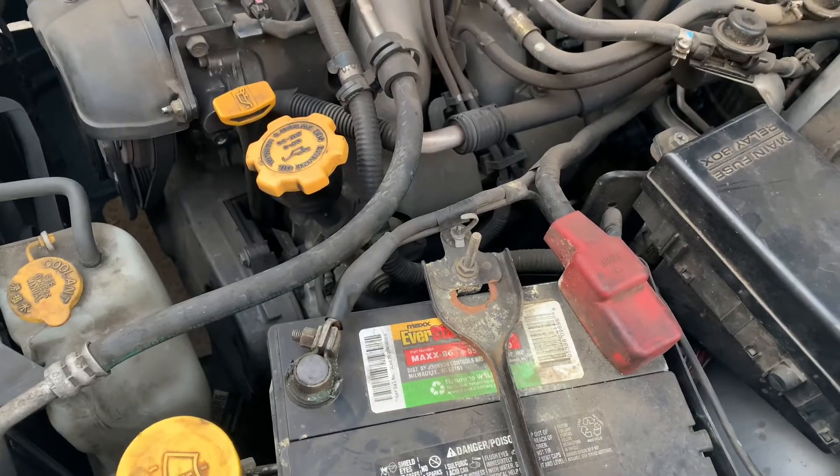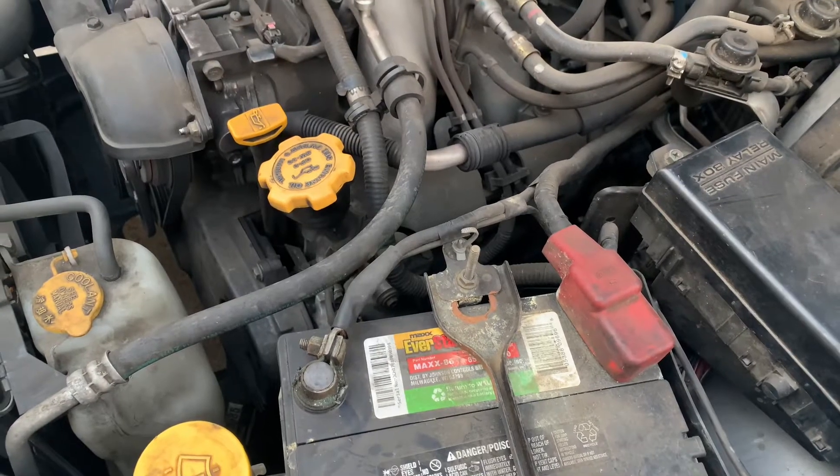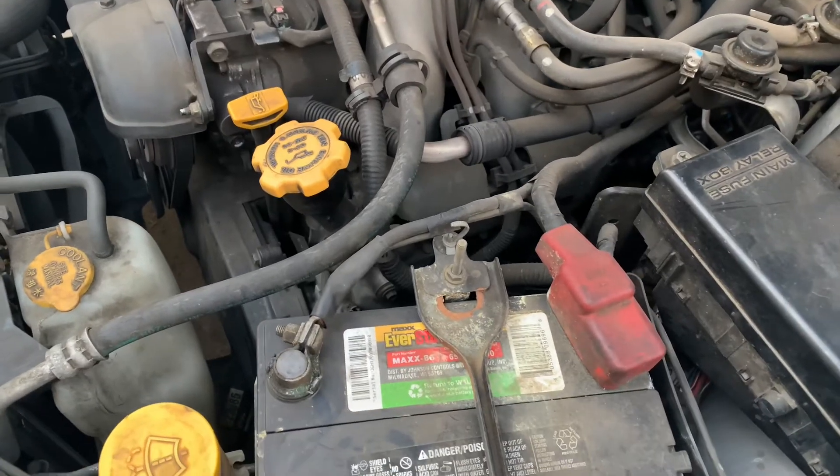The codes will come back if there's actually something wrong with your car, but sometimes it'll just glitch and the check engine light won't come back on because it was just a one-time thing.